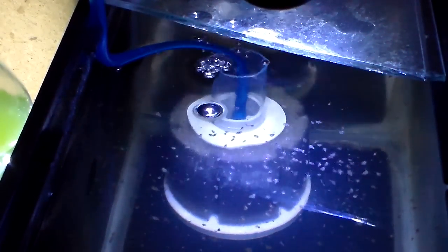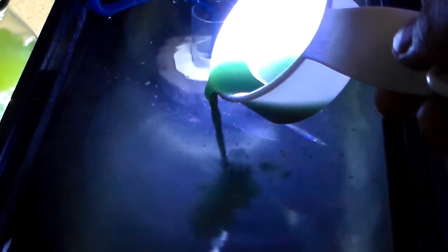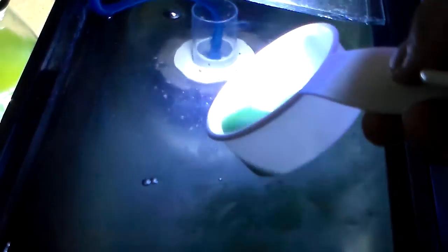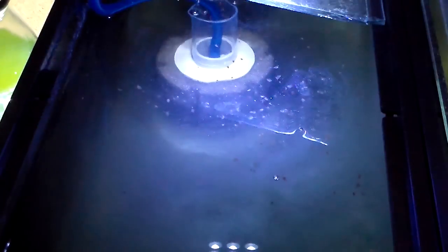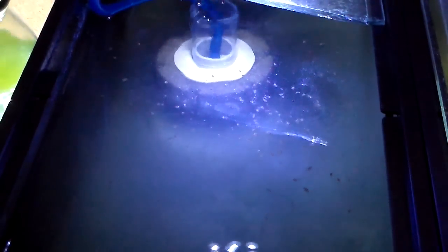Let's go! And the water is pretty cloudy right now — let's go!